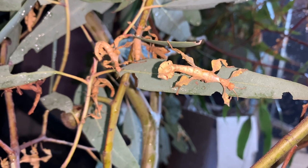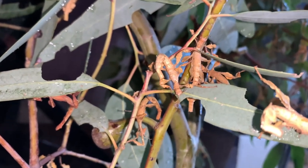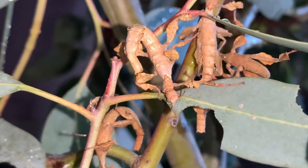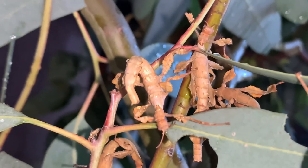Extatosoma tiaratum, otherwise known as the giant prickly stick insect, is one of the easiest phasmids to care for. In this video I will teach you all there is to know about their care so that you can give your stick insects the best life possible.